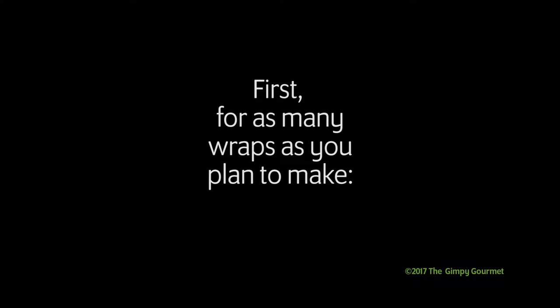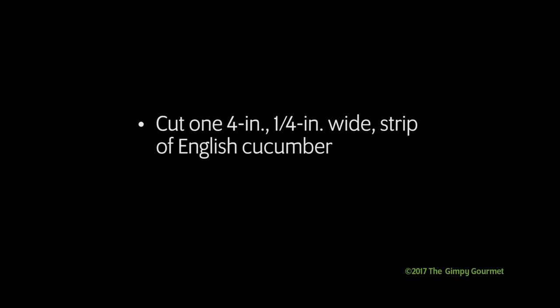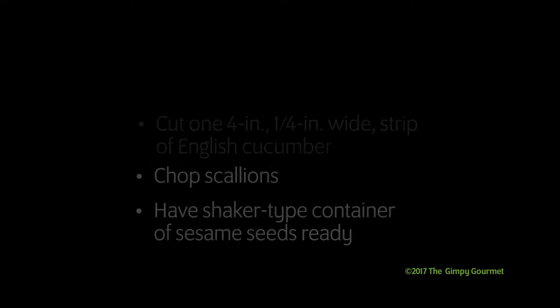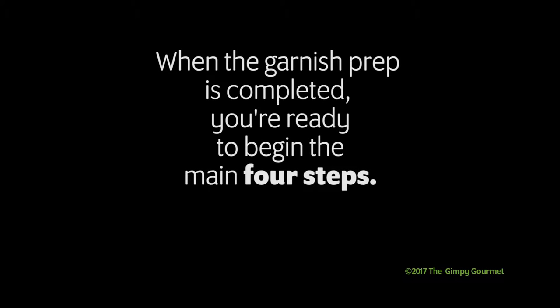For as many wraps as you plan to make, you need to do your garnish. Cut one four-inch, quarter-inch wide strip of English cucumber for each wrap. You need to chop scallions — that's to taste. I used two scallions for four wraps. You also need a shaker-type container of sesame seeds. I get some already roasted ones at the Asian grocery store. When the garnish prep is completed you're ready to begin the main four steps.